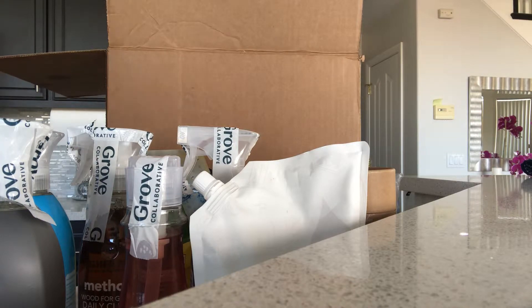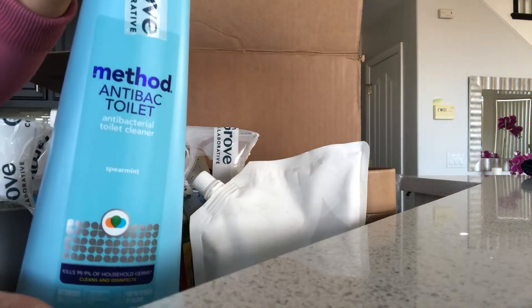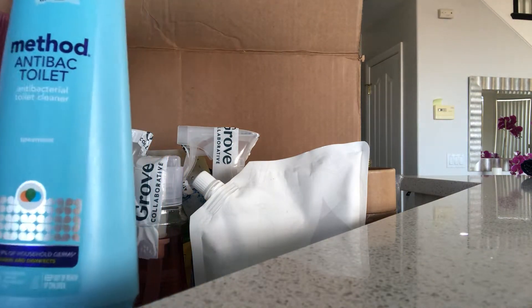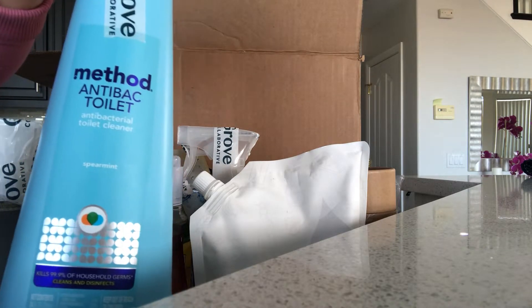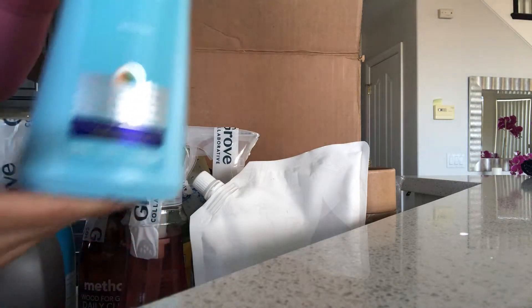And of course I've got the Method antibacterial spearmint toilet bowl cleaner. I love this stuff — it's non-toxic and it smells great.